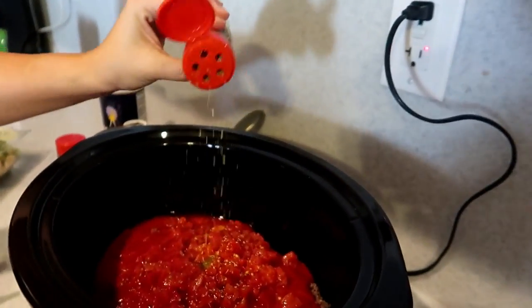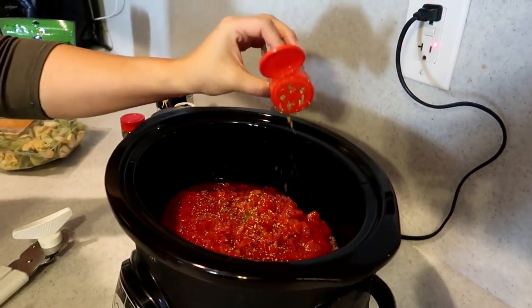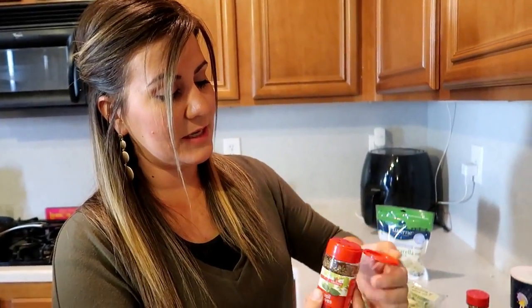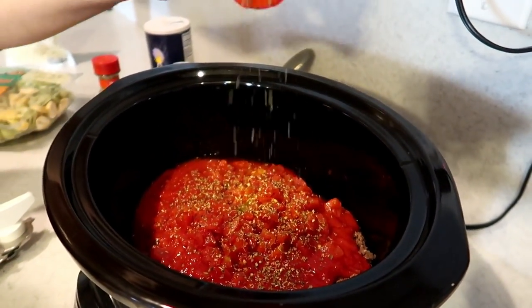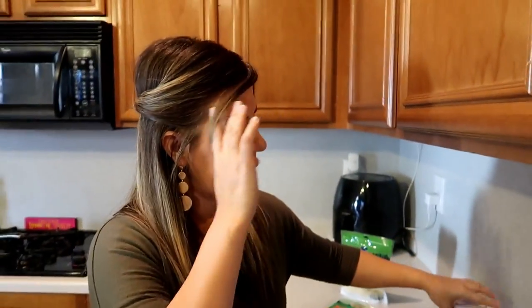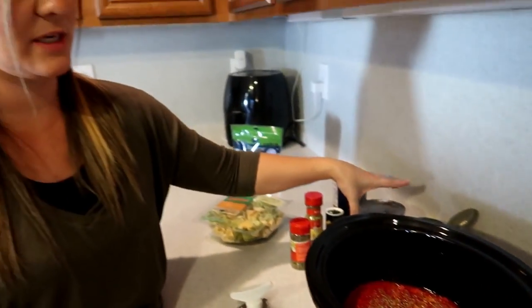What I usually do with the tortellini is my alfredo sauce — that's usually what we use the tortellini for. My friend had posted this recipe and I'm like, we have tortellini, I totally want to try that out. So we're trying it out, you guys. This is the oregano leaves — it calls for half a teaspoon but I'm just gonna sprinkle it in. Measure with your heart, right? It smells like I'm in Italy. Now the basil leaves are going in — half a teaspoon, total eyeball. Then we're gonna add some salt and pepper, eyeball that as well. The recipe will be in the description.